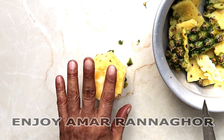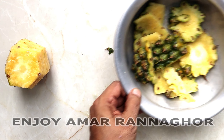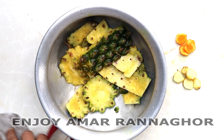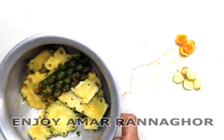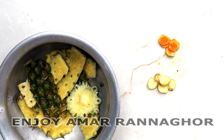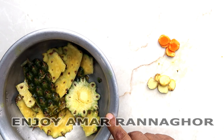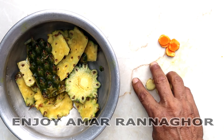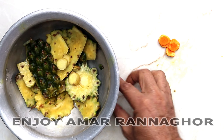Instead of cooking the juice, we will go out. This is not our dish — we will take it. This is our dish. Here we have our dish. We have a little bit of water. We have our dish.